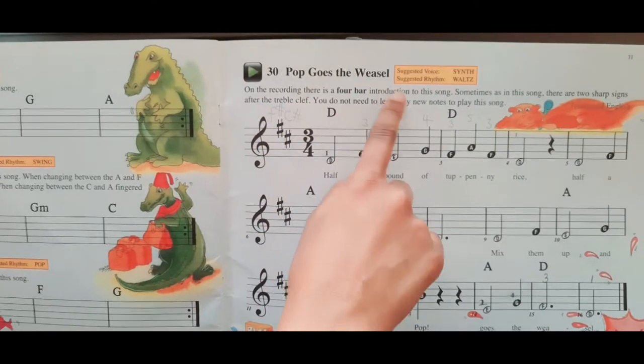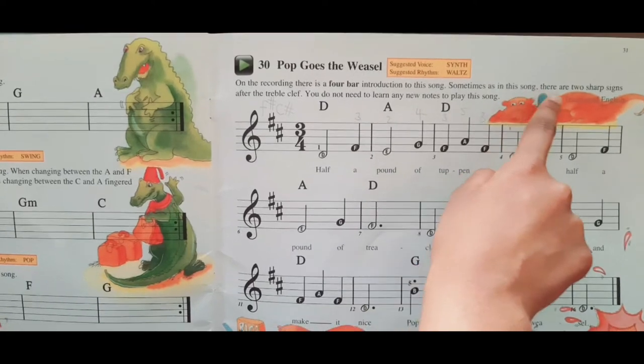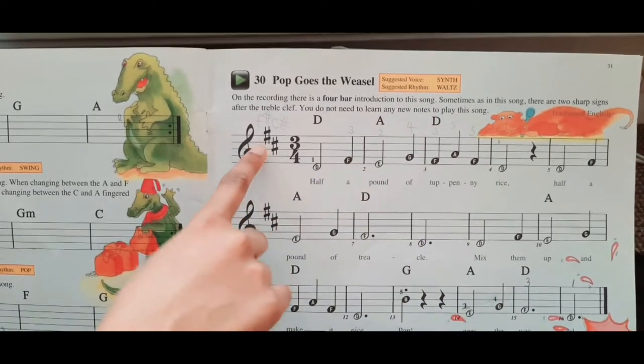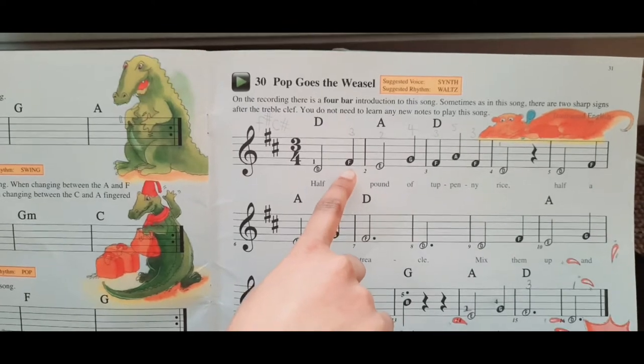On the recording there is a four bar introduction to the song. Sometimes, as in the song, there are two sharp signs after the treble clef. You do not need to learn any new notes to play the song — F sharp and C sharp. This means that this F is an F sharp.